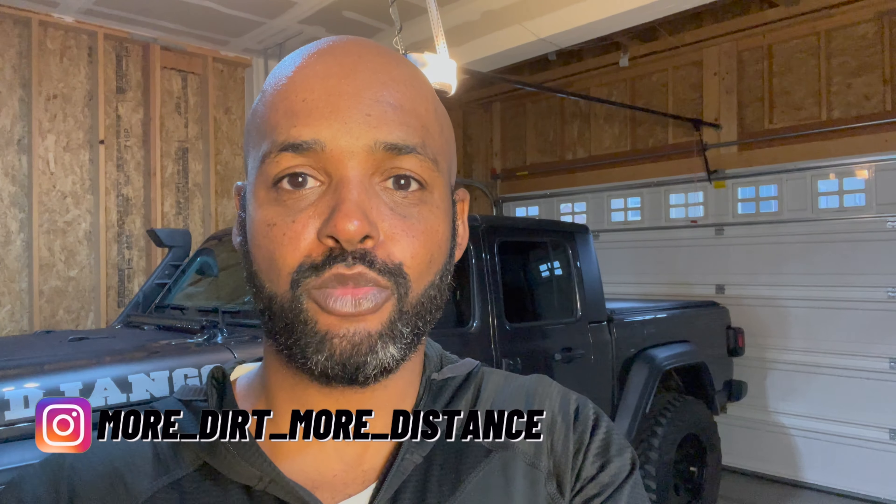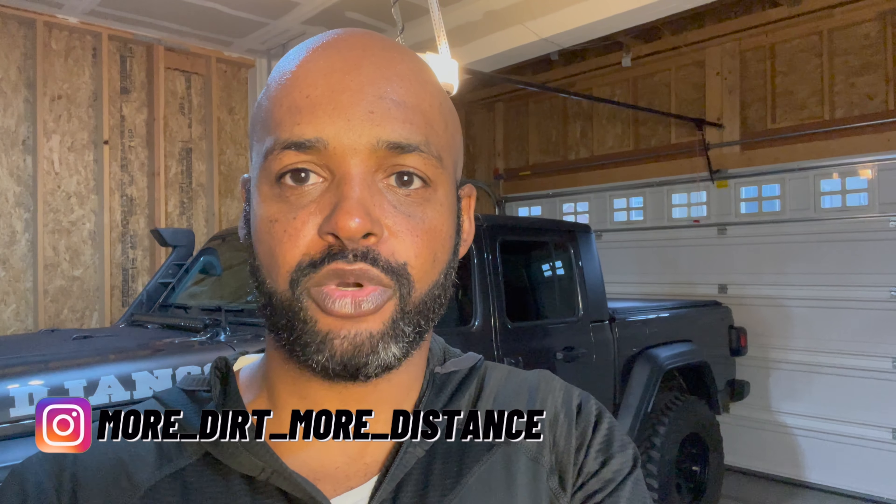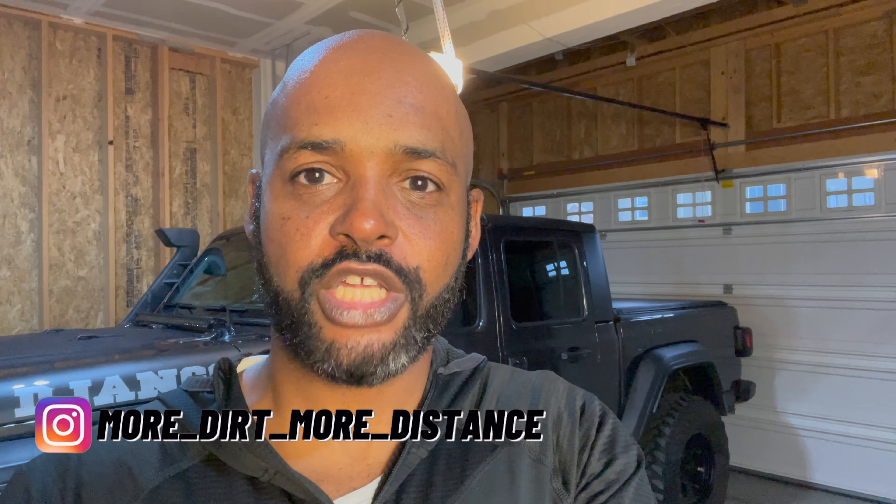Hey, welcome to the channel — More Dirt More Distance. I've been working on the Gladiator all winter and spring, and now it's time to take it out for a shakedown run. I'm heading up to the Flat Tops area of the National Forest over the long Fourth of July weekend. I picked that place because the main road is just a gravel road that anybody can do, but there are several trails that branch off of it that range in difficulty from about a four to a six — so it's a great place to test it out.